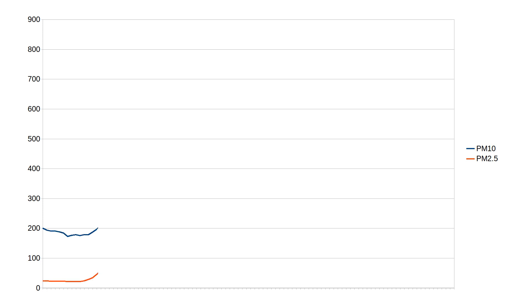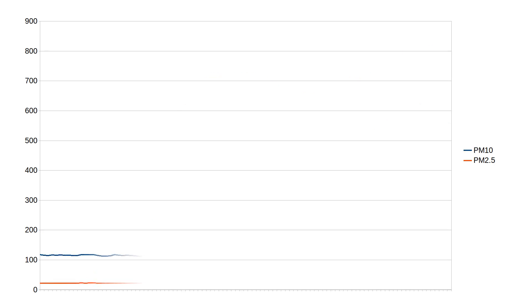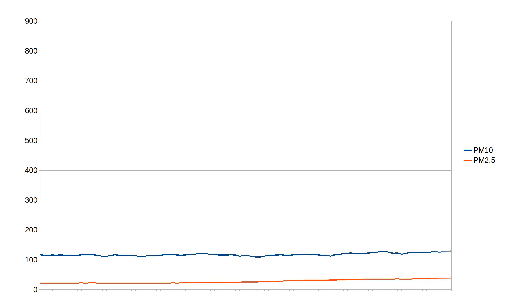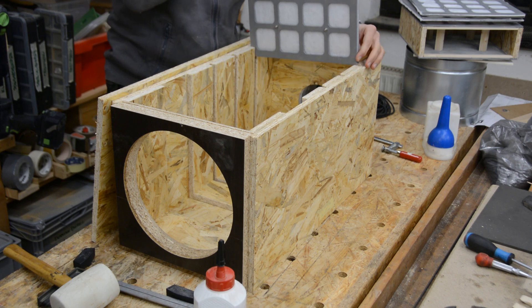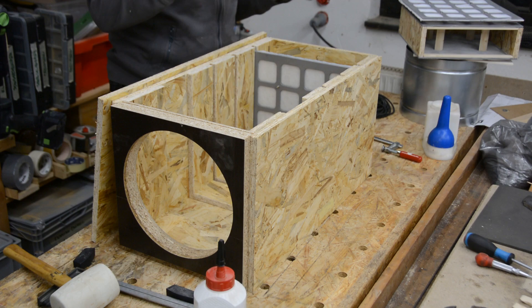We first measure the air quality without the laser. When cutting cardboard and not having the filter in the box, the measurements quickly go up to over 500. After placing the filters back in and cutting the same amount of cardboard, the measurements stay fairly stable. So the filter seems to work. There is however quite some room for improvement and it would be great to get your thoughts in the comments.